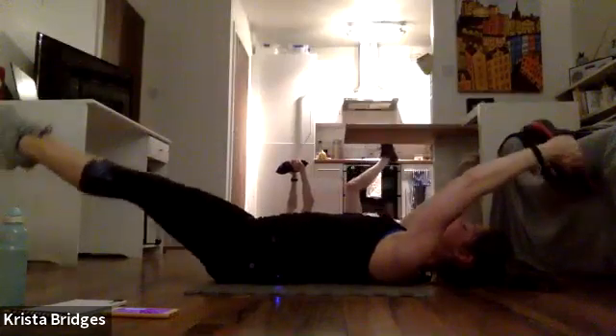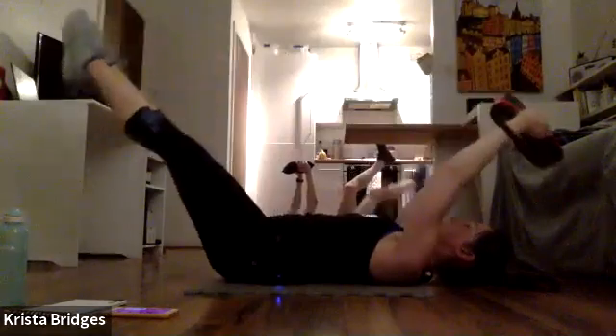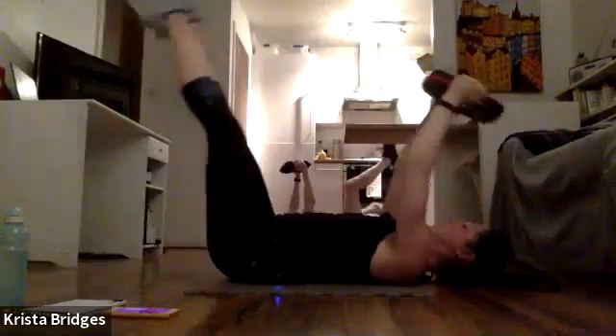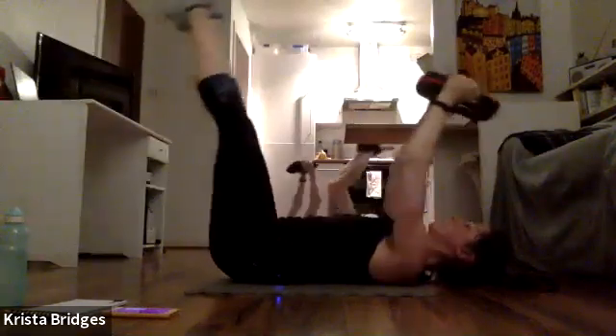Almost there, team — stay with it. Exhale. Let go of all that negative energy you're holding onto. Focus and breathe. You are strong and you are going to push through this.